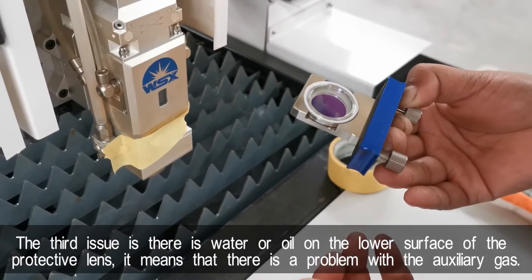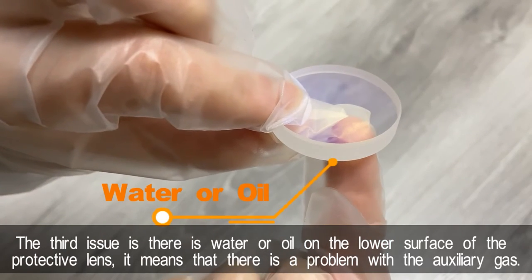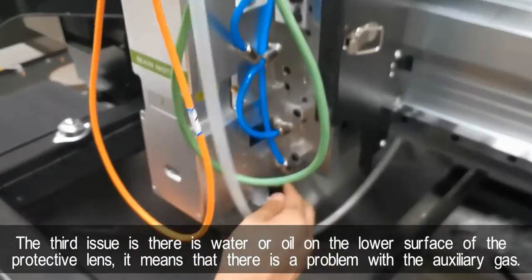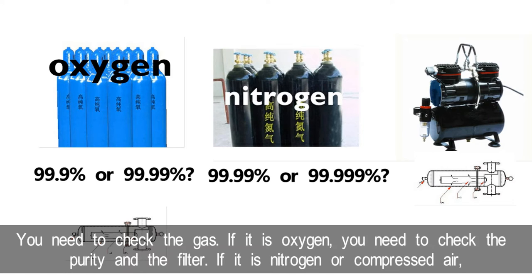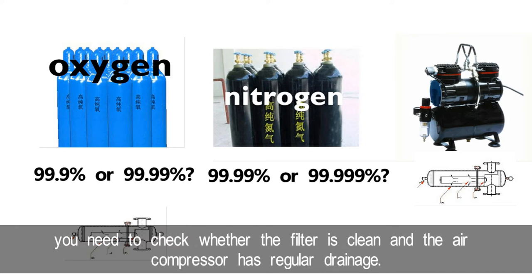The third issue is water or oil on the lower surface of the protective lens. It means there is a problem with the auxiliary gas — you need to check the gas. If it's oxygen, you need to check the purity and the filter. If it's nitrogen or compressed air, you need to check whether the filter is clean and whether the air compressor has regular drainage.